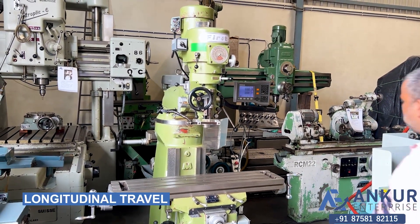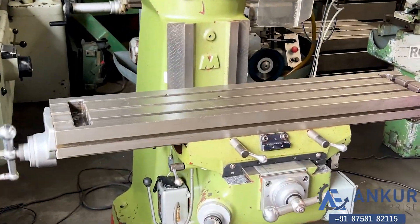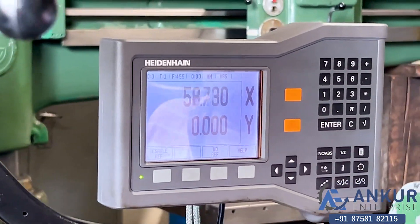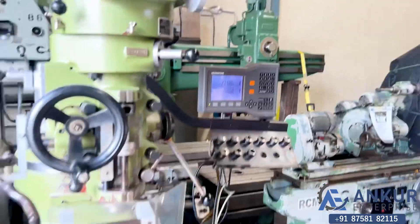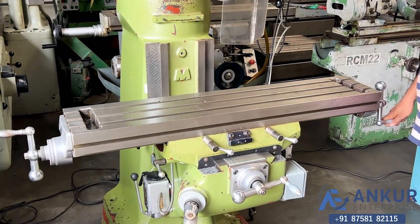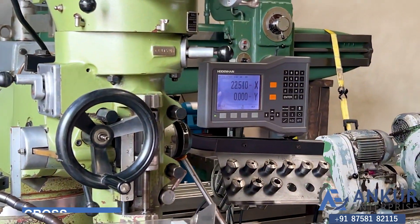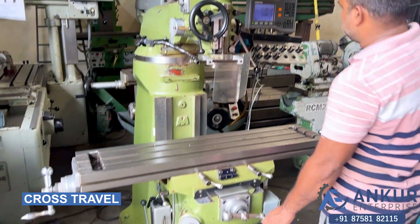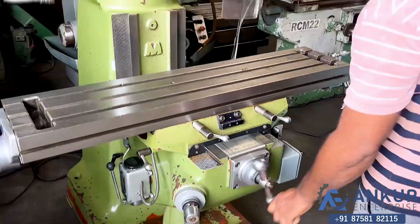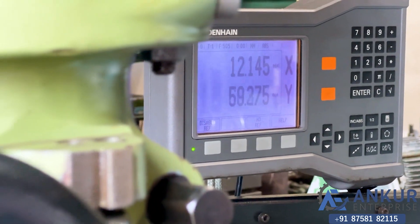Showing the longitudinal travel, which is manual. Working of DRO — change the direction. Now the cross travel, and you can see the change in the reading of the DRO.